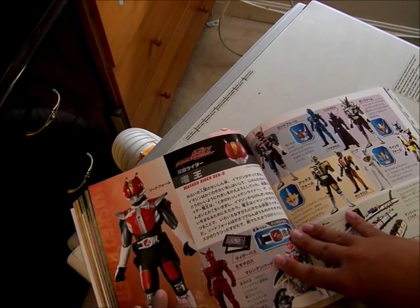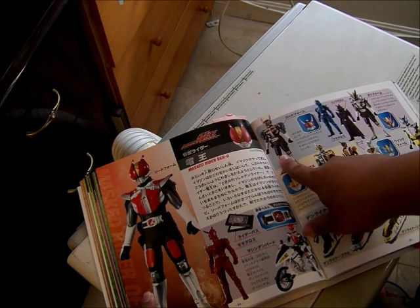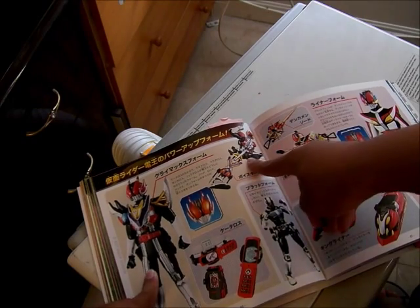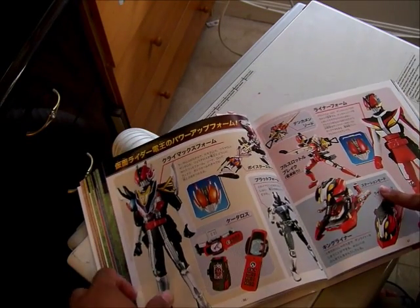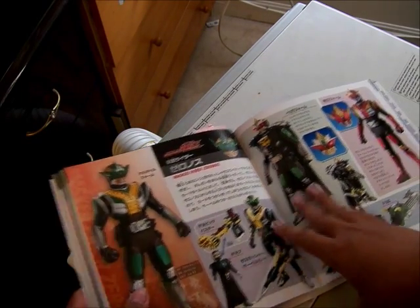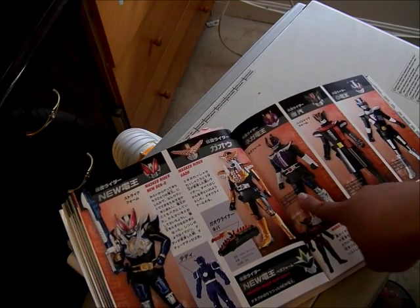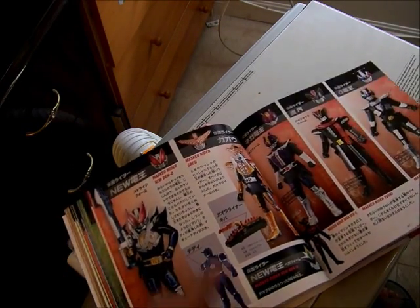This is Den-O — this was a very popular series. It's Den-O Sword Form with Momotaros, Urataros, Kintaros, and Rod Form, Sword Form, and Axe Form respectively, with Sieg as Wing Form. This is the Den-Liner. This is Climax Form; this is the SH Figuarts version, and this is the platform, and this is Liner Form — it looks really cool. And this is Zeronos with Deneb. This is Vega Form, this is Altair Form. I actually forgot what this one is called — it's Red, that's all I remember. And this is New Den-O from the movies, this is Gaoh, Nega Den-O, Yuki, this is Hijack Form, and JiDen-O from the movies, and Vega Form from New Den-O when they fought the two Oni that turned into Kamen Riders.